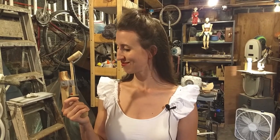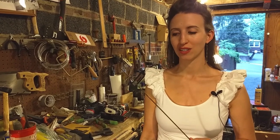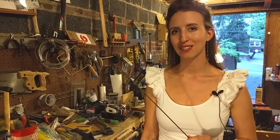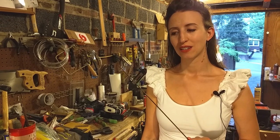Today we're going to learn how to straighten wire. Our favorite wire to use when making puppets is this copper-coated welding rod. It comes in a variety of thicknesses and it doesn't rust easily. However, it's a little expensive and it can be difficult to bend.